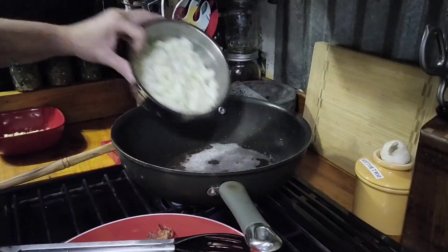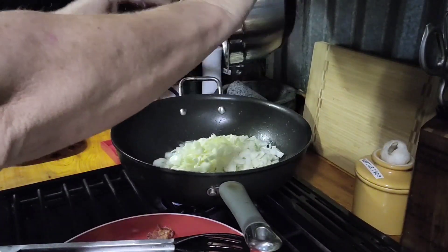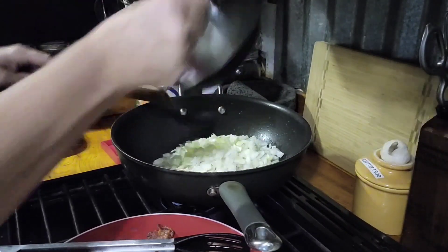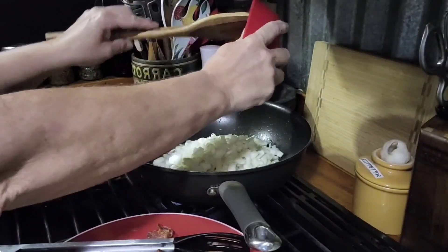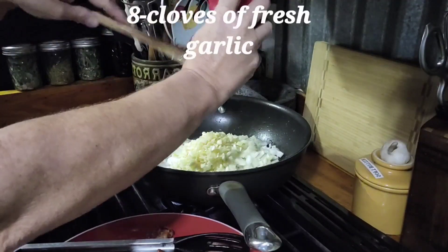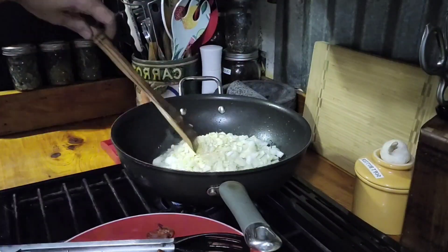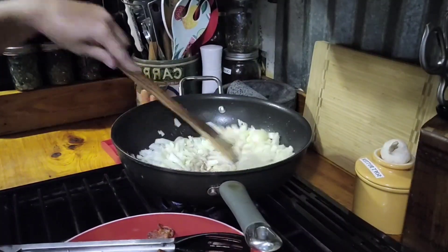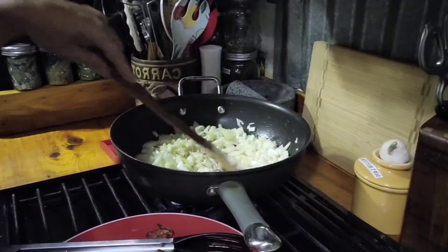I pre-cut my onions — I had about six medium onions — and I'm going to go ahead and add those. I also cut up some fresh garlic, about eight heads of fresh garlic, because the garlic and the bacon is what really makes this dish. We'll get back with you shortly as soon as it's sauteed down some.